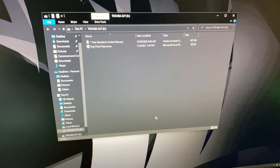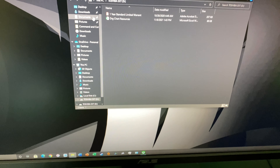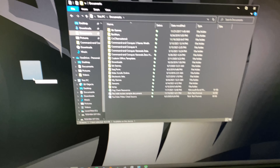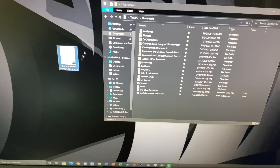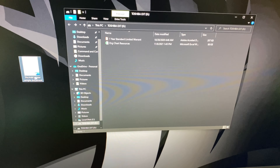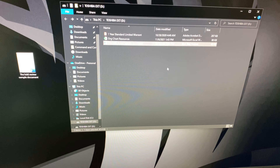You see right here you get the warranty and stuff like that. I've made a sample Word document — I'm going to put it on my desktop, then drag and drop it onto the drive, and that's it.